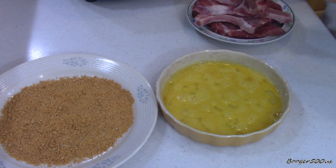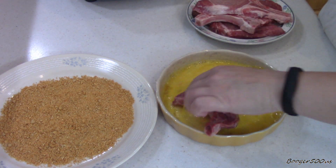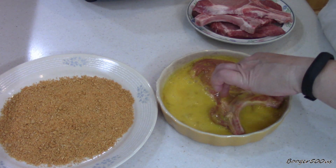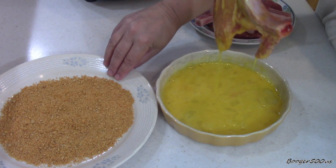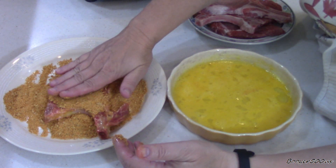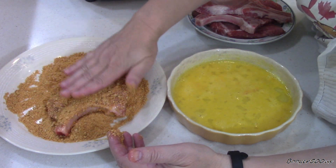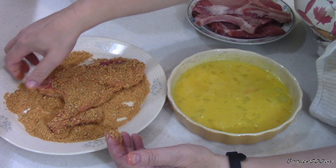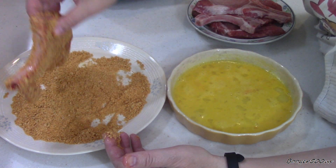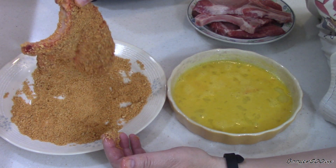So you take the pork chop, then you go in the egg first. It still smells good, I'll tell you that. And then into the breading. So far, anything Zatarain's is good, so I think I'm going to like this one. Alright, coat your pork chop, and I'm just going to lay that in there.